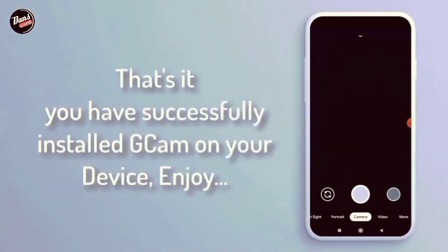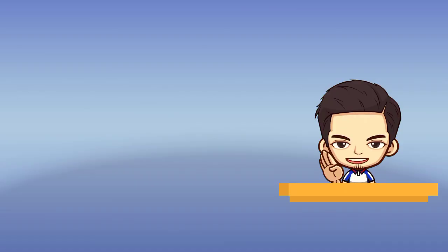Hebat, kalian telah berhasil install Google Camera di handphone kalian. Semoga berjumpa kembali di video selanjutnya. Jangan lupa jika ada yang ingin ditanyakan dan terjadi kendala dalam penginstalan, tinggalkan chat di kolom komentar.